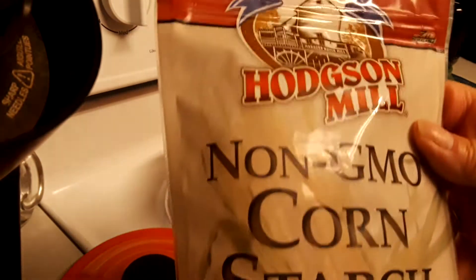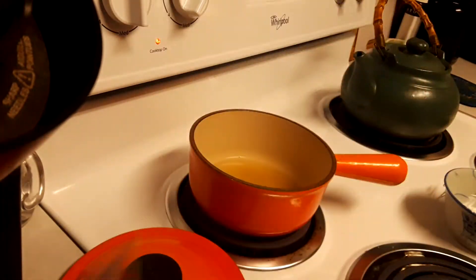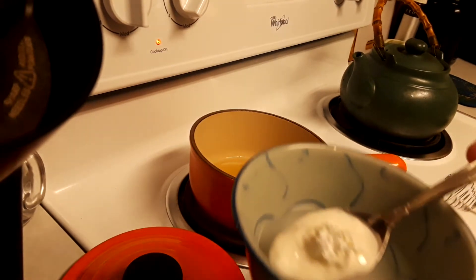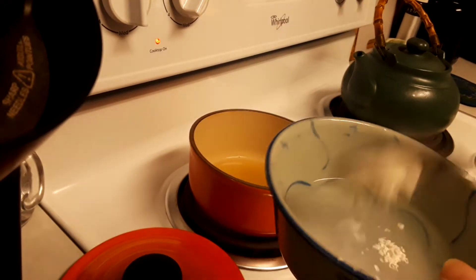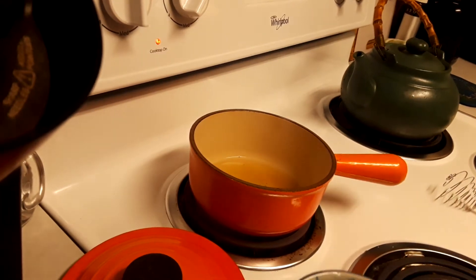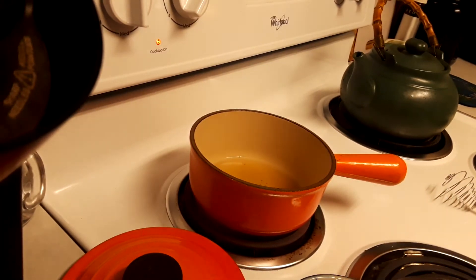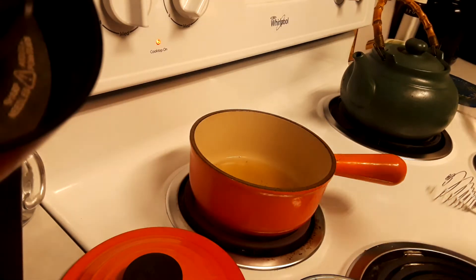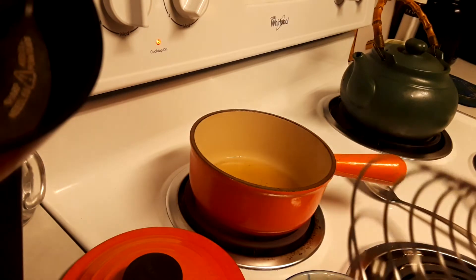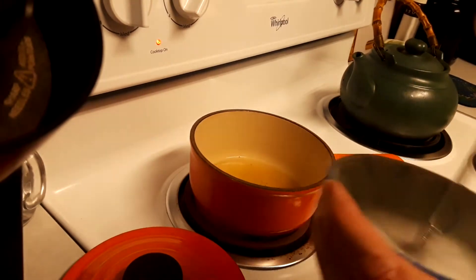I am using Hodgkins Mills non-GMO cornstarch. I have about that much cornstarch and I'm putting it into cold water. It does not have to be ice cold — no ice cubes or anything like that — just cold water.